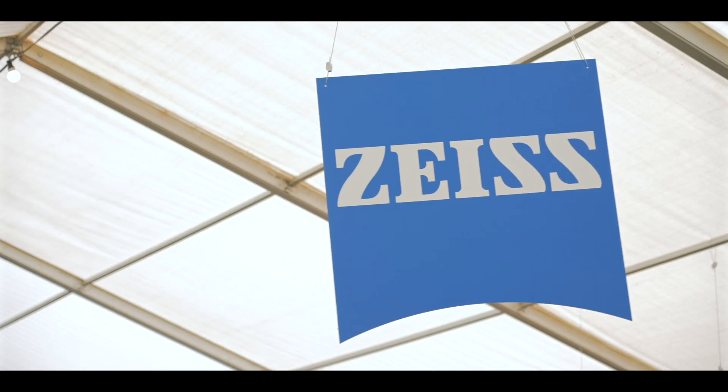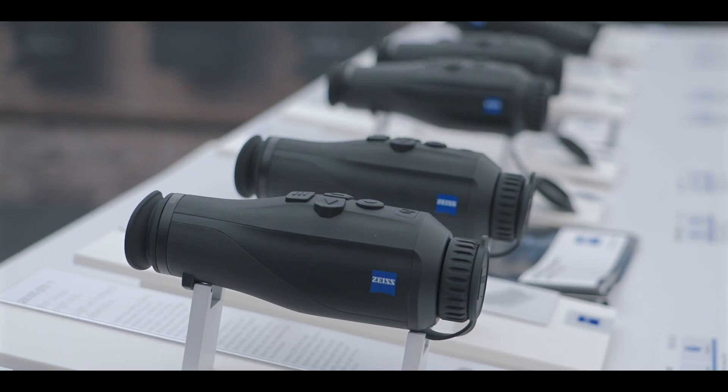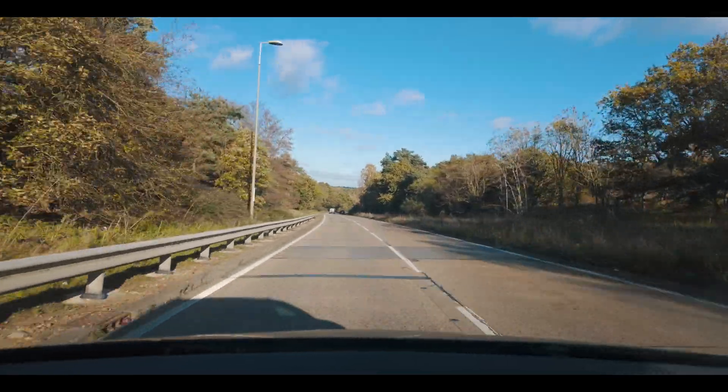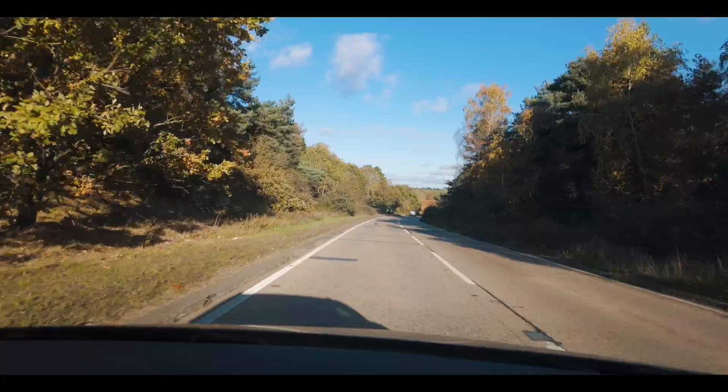I've got another little toy I want to test out. The very kind people at Zeiss have sent me a thermal scope — one of the DTI scopes — which I saw at the bird fair. I was intrigued to see if it would enhance my spotting capabilities. Did I just say 'spotting capabilities'? That's an interesting turn of phrase.